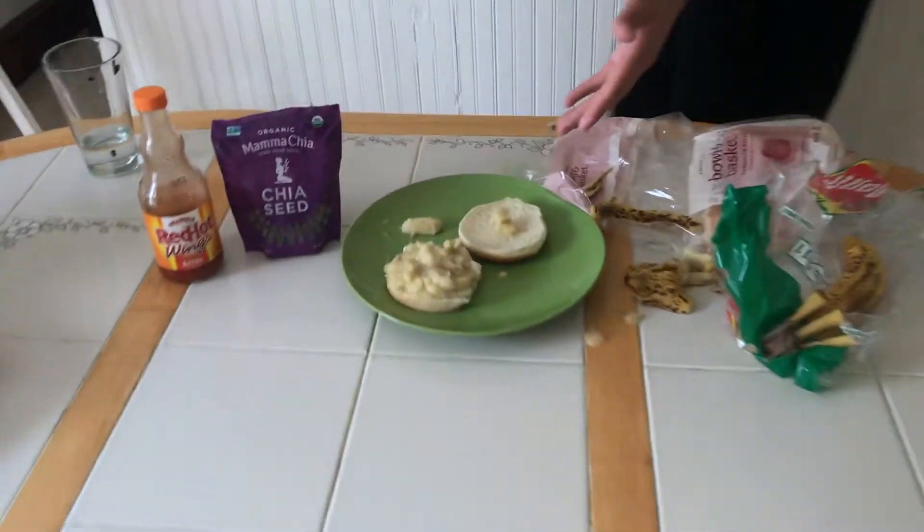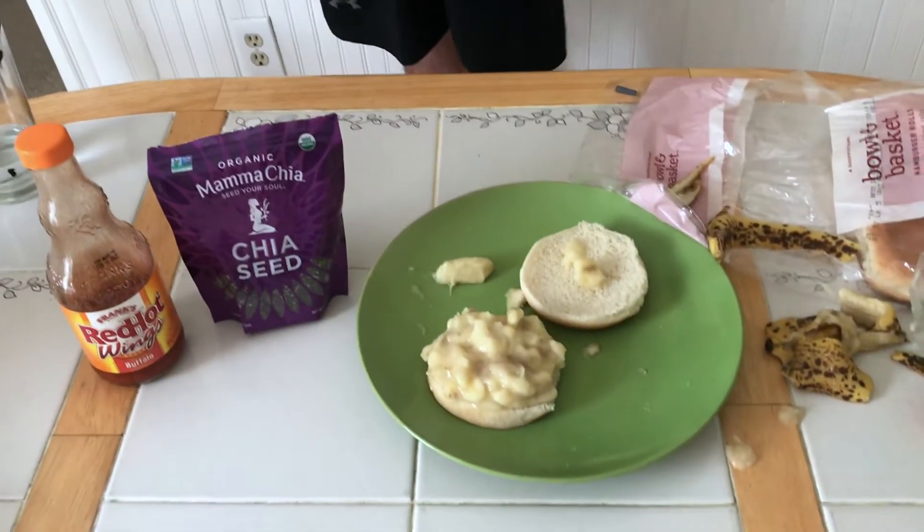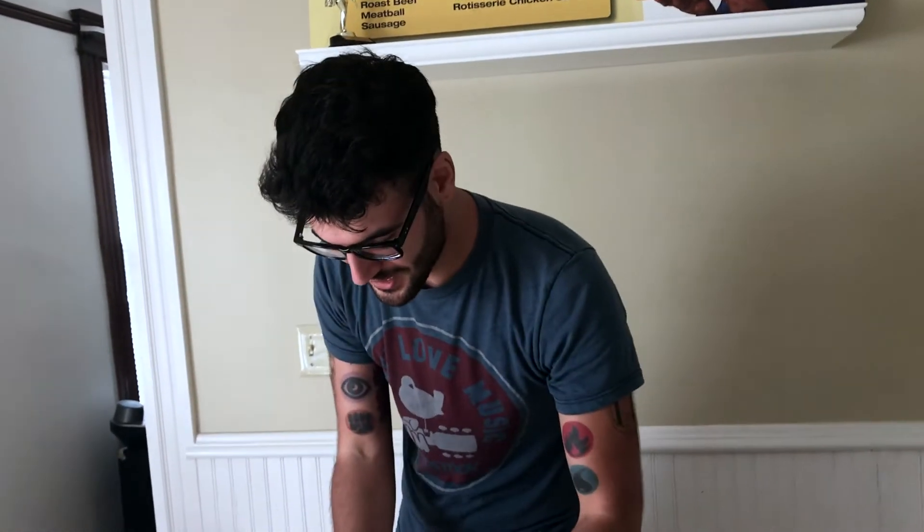Okay, back this way. So now, you could honestly just eat it like this, but I wanted to put a little something extra. It's my first episode doing this, so I really wanted everyone to see that it doesn't have to be a boring vegetarian dish.